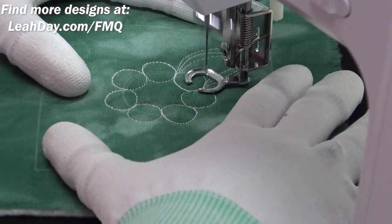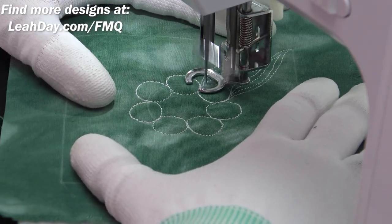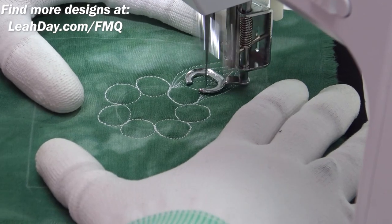I had a little bit of a thread break and took a break there, so now we're going to get back to it. This is basically a ring of fiery comets.